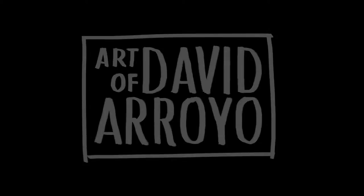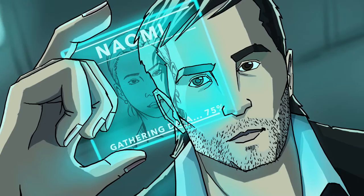Another day, another test panel, another art style. My name is David Arroyo and today I will be showing you guys another test panel from my upcoming webcomic, Immersion.